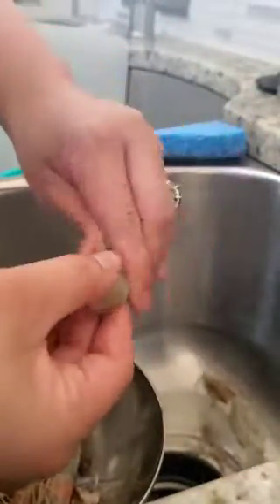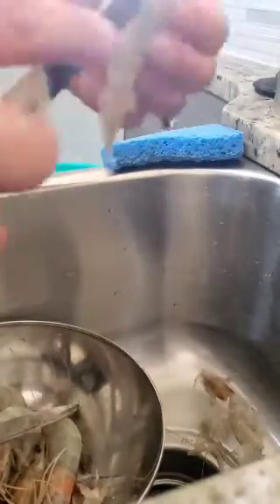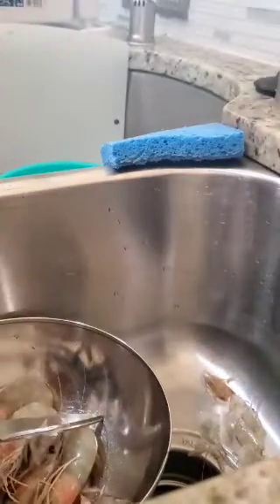And then I'm going to go ahead and peel the shrimp. Keep the shell on the head. The next step — you can do this if you want to — you can devein the shrimp. And if you don't want to, no big deal. So go ahead and do that to all your shrimp.